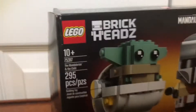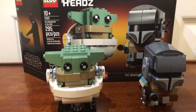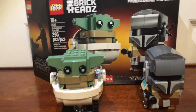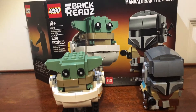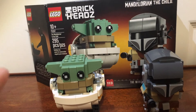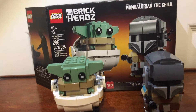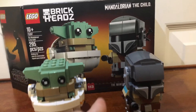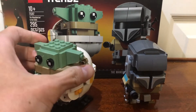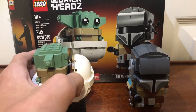Now let's move on to final thoughts. For a Brickhead set, this is actually really good. This is my first Brickhead and it's a great first set to get. Obviously Baby Yoda is going to be a big selling point. The Mandalorian himself is pretty cool too. I do like how you can remove Baby Yoda from the pod.